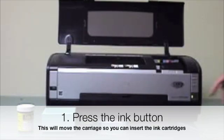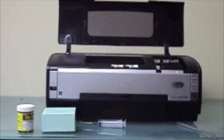The first thing you want to do is hit the ink button. That will move the carriage to the middle so you can get all the cartridges out.